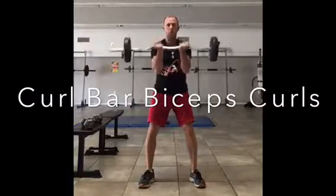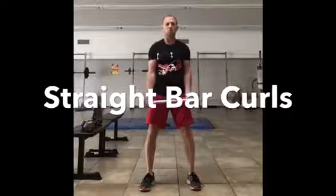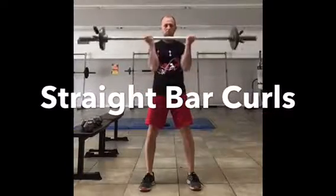The most important thing is to keep your abs tight, your back straight, and don't swing the bar. Use your biceps to move the bar.